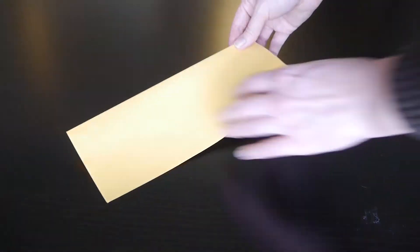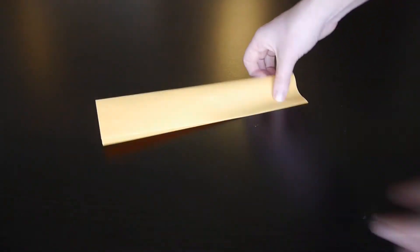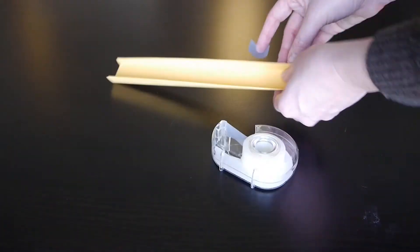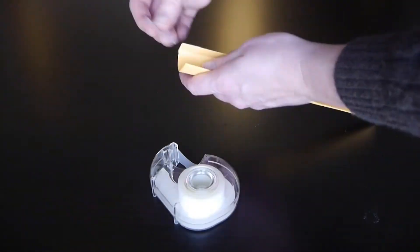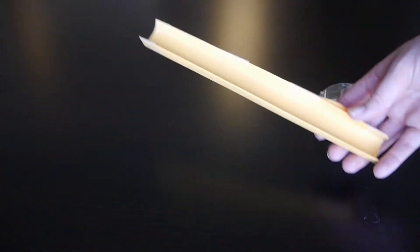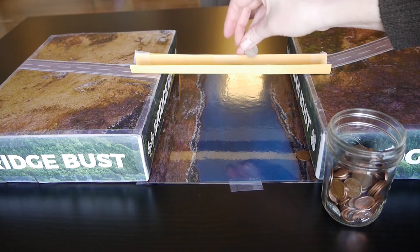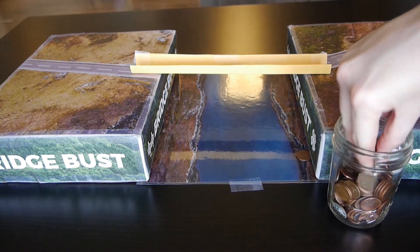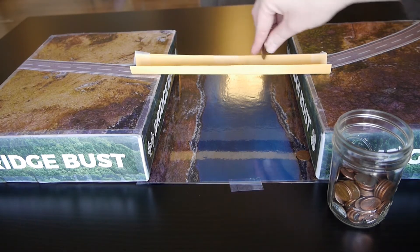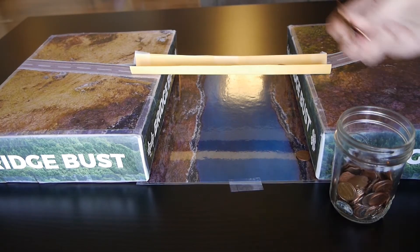Now, let's try making a U-shape with our paper. Fold the paper in half again lengthwise, then fold the sides up to form a channel. Use tape to help the bridge keep its shape for our next experiment. Place the bridge on the boxes and start loading it with weight. When loading pennies, always start in the middle and then try to load them equally from side to side. Make sure you place pennies only over the part of the bridge that is between the boxes, and not on the parts sitting on top of the boxes.